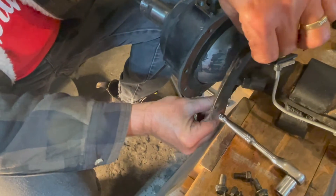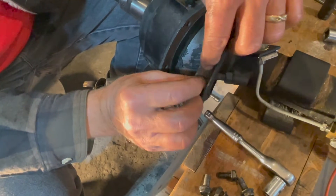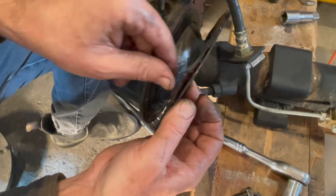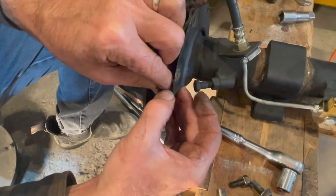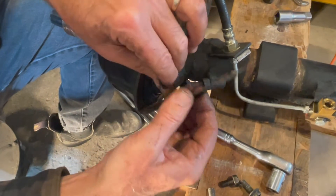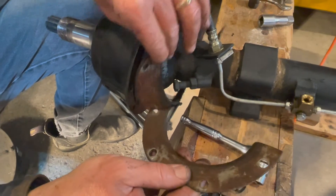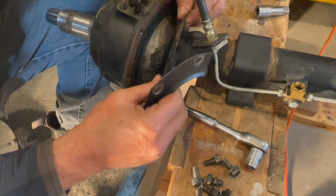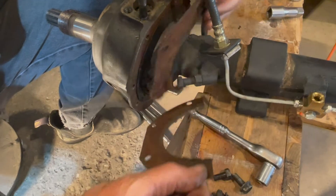Behind the plate is a seal — it's felt. We're going to replace these seals because they are well used. I don't know if they've seen daylight for 75 years — they're kind of rusty as well. That's the felt and the seal plate for the felt.